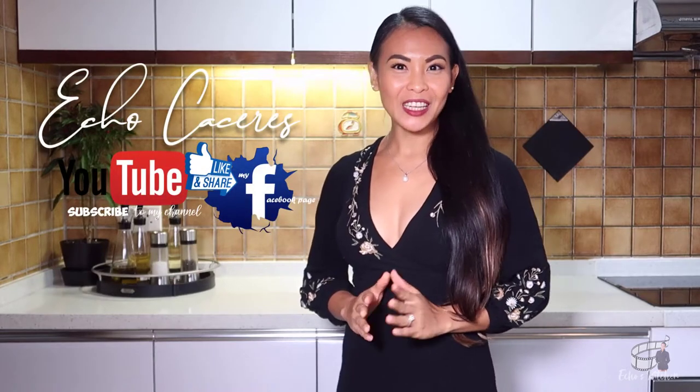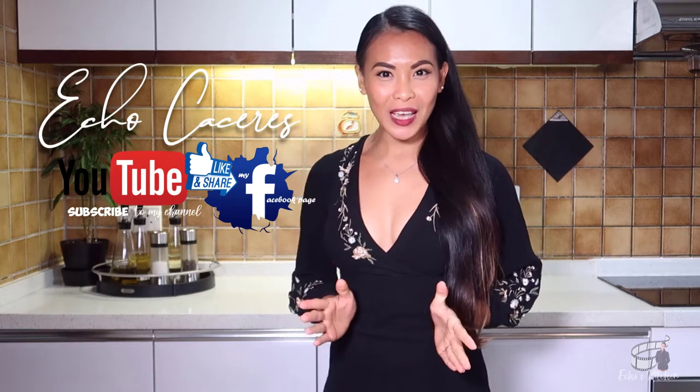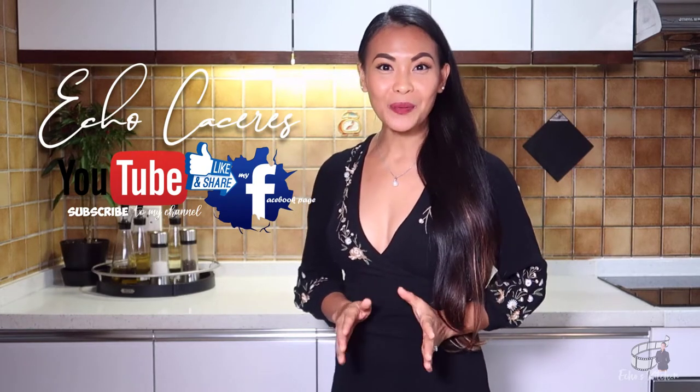Good morning, guys! Welcome back to my channel. And if it's your first time here, I'm Echo. Very nice to meet you. For today's vlog, I'm going to show you how to make lumpia.